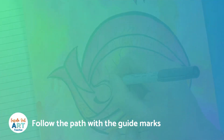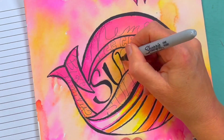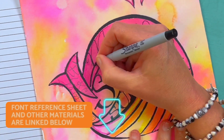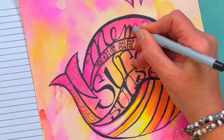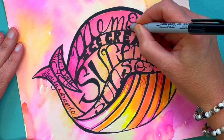Now I'm going to go over my text with my thick and thin Sharpie. I'm looking at a font reference sheet — I'll link that below — which is giving me inspiration for the different types of fonts I'm using. I'm going over with the thick and thin and smoothing out my lines.